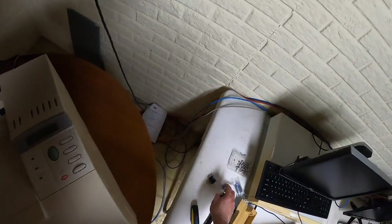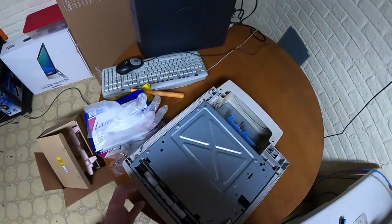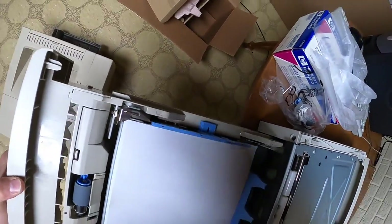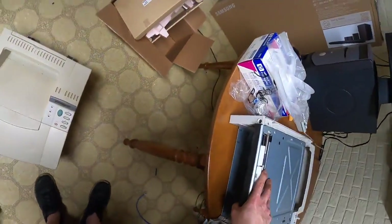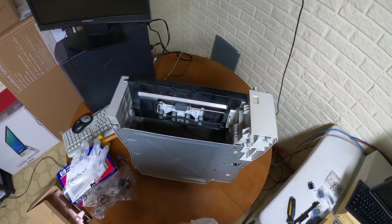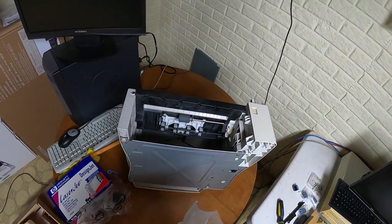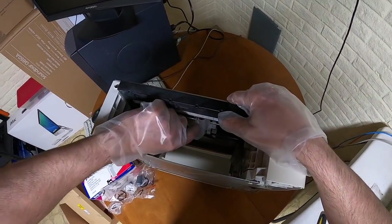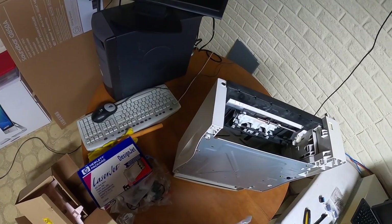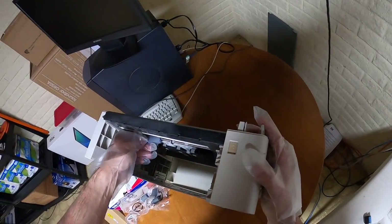These might be feed rollers too. What I'm going to have to do is lift the printer off and check if there are feed rollers in this one. Yep, we've got a feed roller right here. So we'll go ahead and put the gloves back on - I should have done that from the beginning; that was my mistake. The transfer roller probably won't last as long as if I'd done it the proper way.